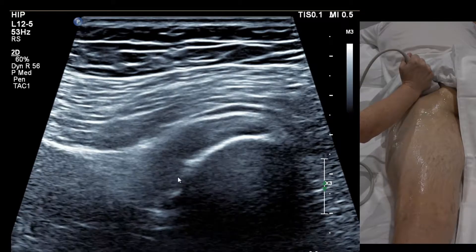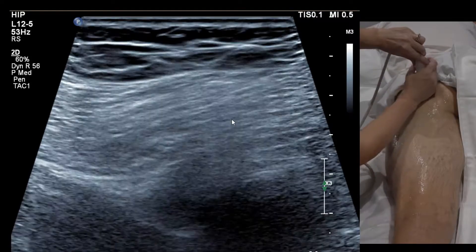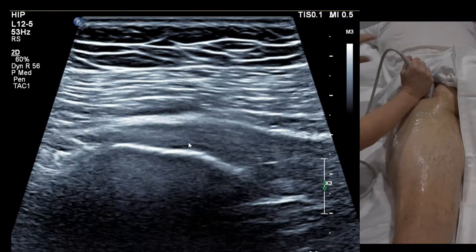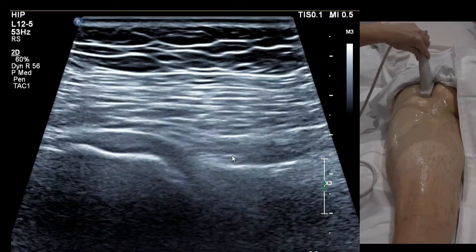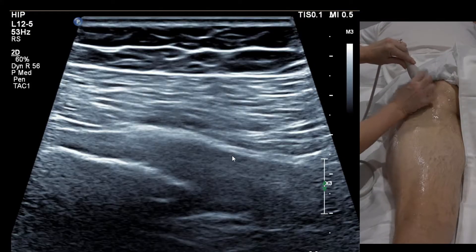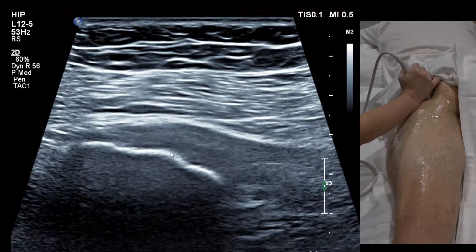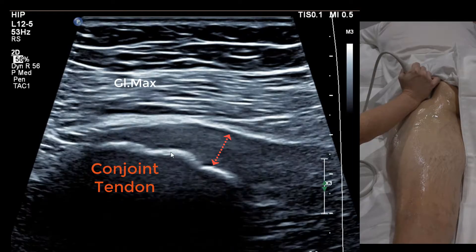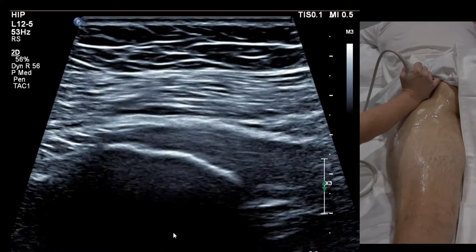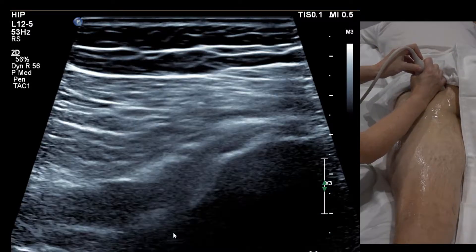In longitudinal on the conjoint tendon up here, it'll look like a triangle. The best picture comes from a lateral approach rather than a vertical probe orientation, because the tendon curves around the lateral side of the ischium. You could measure it in long, but it's easy to get any measurement — so the more reliable approach is to take a transverse picture and compare tendon depth with the other side.